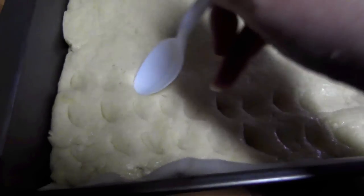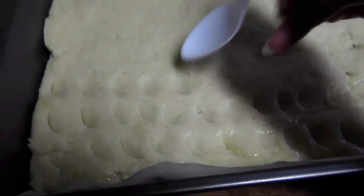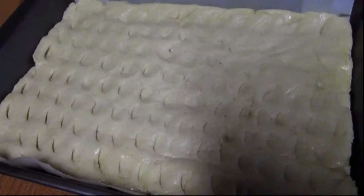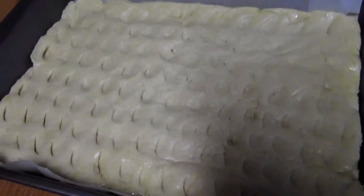Next, use the back of a spoon to evenly press small divots over the entire surface of the dough to make little indentations so the pesto will have a place to settle.